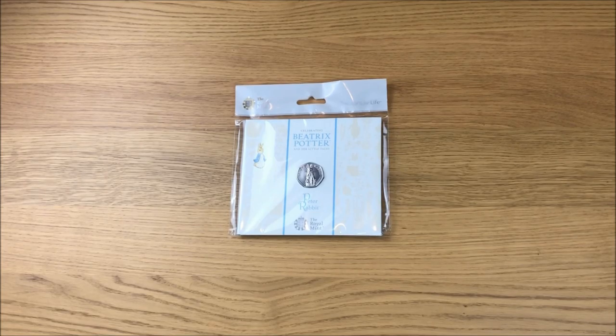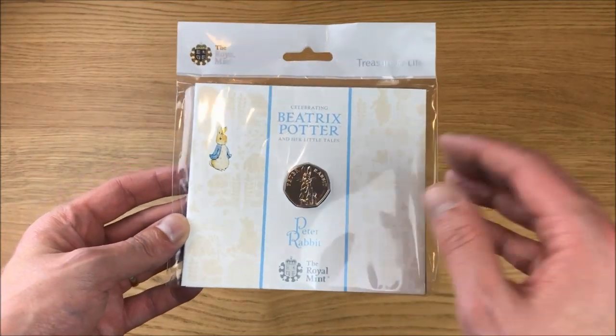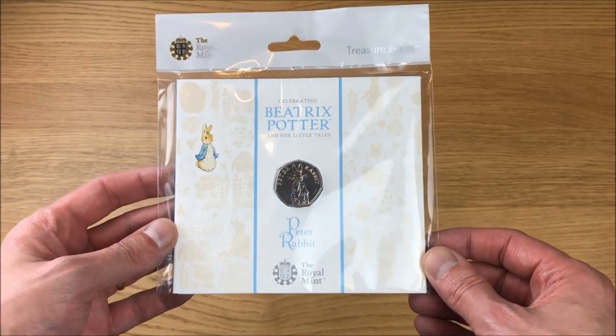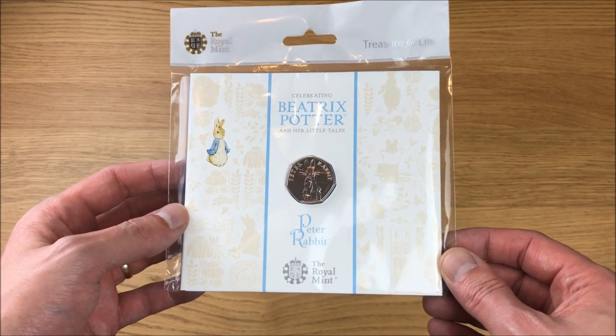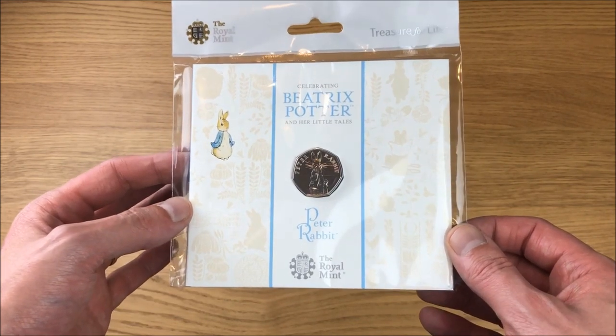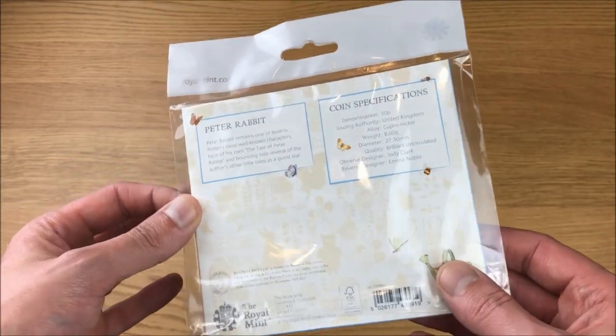Today we're going to be checking out the 2019 Peter Rabbit brilliant uncirculated 50-pence coin. If you bought this version from the Royal Mint, or also this version from Westminster Collection, it would arrive in the Royal Mint hangbag. You could also buy a blue carded edition from Westminster Collection — there's the front and the back.